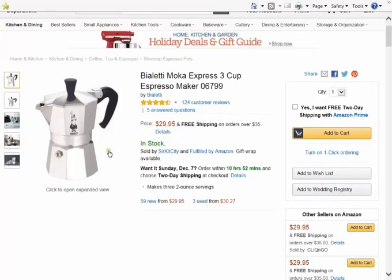Save lots of money on great espresso. With fast shipping, you'll soon start enjoying great espresso. Click the link now.